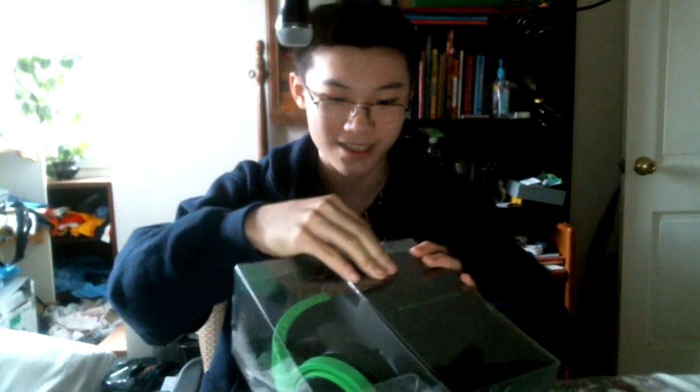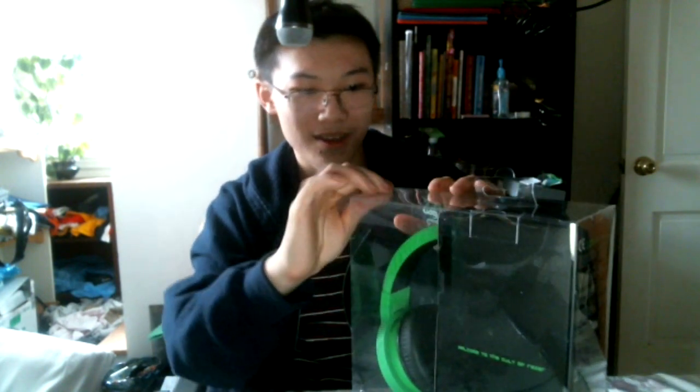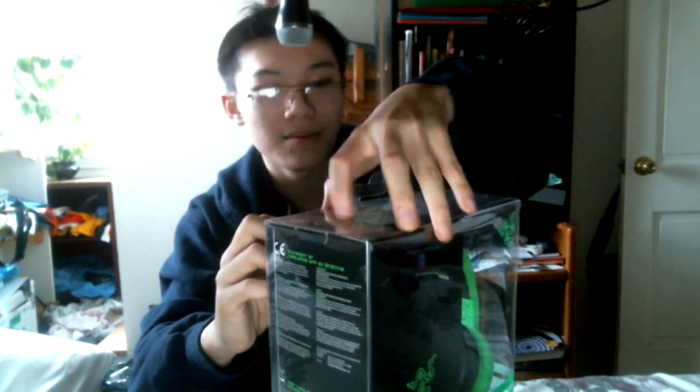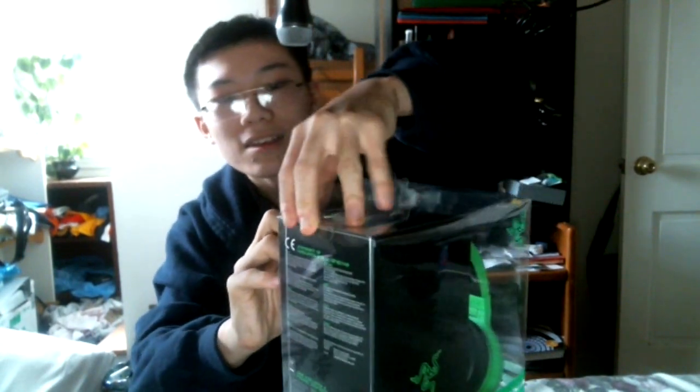Now I don't really unbox brand new things often. My dad's normally a cheapskate and likes to take things on sale, but this is one of those few exceptions along with the CM Storm Devastator. So this is fresh out of the box if I can get this thing open. We've pried this little tab right here and now we should be able to lift this out — there's probably another tab right here, so we'll just pry this thing open.